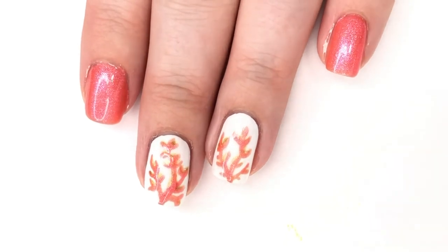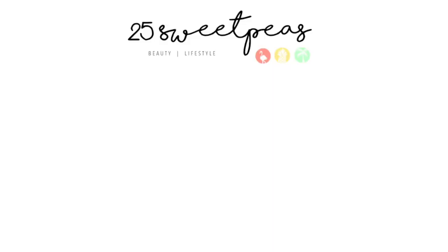Thank you guys so much for watching — I hope you enjoyed that. Also thank you to Nails Context for doing this little fun mani swap with me. I really enjoyed it and I want to recreate so many of her different manicures because she has so many cute nails. I will link her down below if you guys want to go check her out on Instagram. That is it for today — thank you so much for watching and I will see you guys back here with another new video very soon.